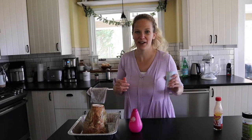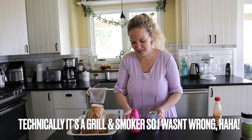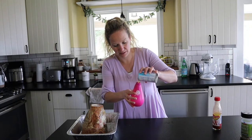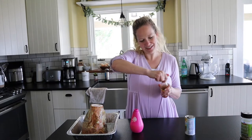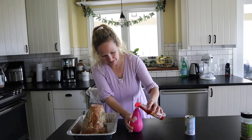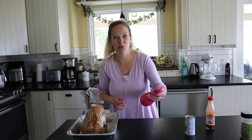Next we're going to get our spray bottle ready. We're going to spritz the ham every 30 minutes or so when it's on the smoker — I always want to say grill, but it's totally a smoker, different. I'm going to pour in one can of pineapple juice and then just a little bit of hot sauce. I like Cholula but we were out of it today so I'm using just a couple drops of Texas Pete — about a half teaspoon. Put the cap on and give it a nice little shake.